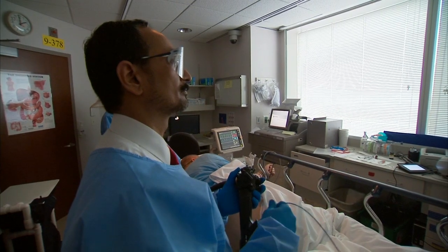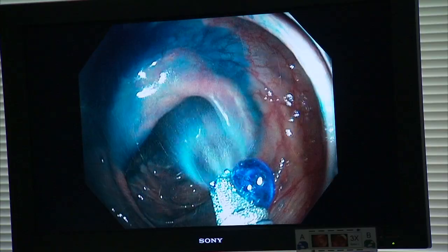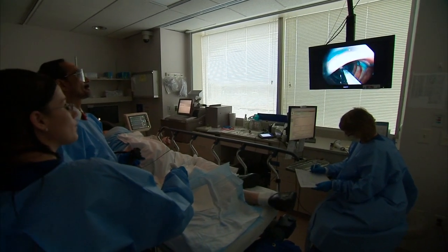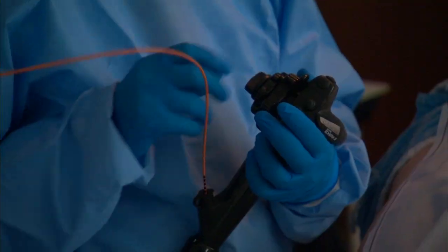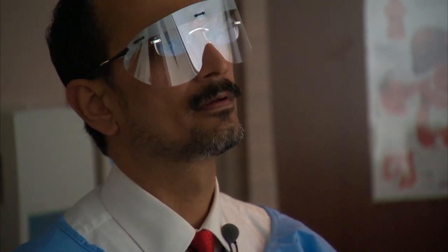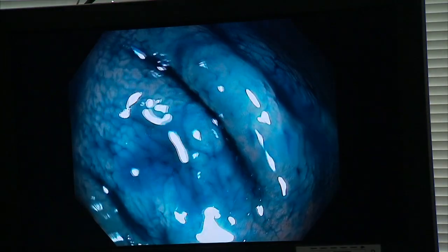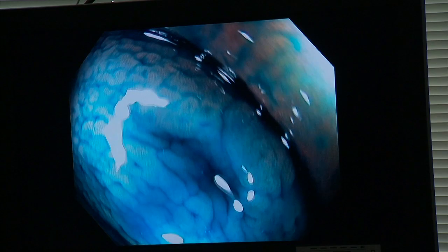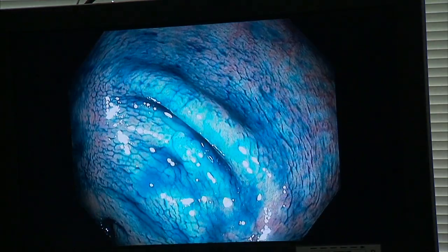Dr. Larson says the jury's still out on just how effective chromoendoscopy is. He says for routine exams, it may not be better at screening than normal endoscopy. But researchers are looking at the possibility that it may make a significant difference in patients who are considered to be at higher risk for developing colon cancer. For Mayo Clinic News Network, I'm Vivian Williams.